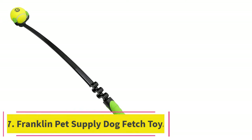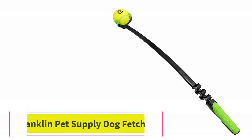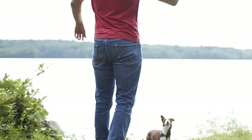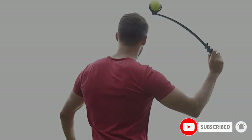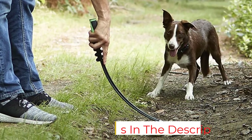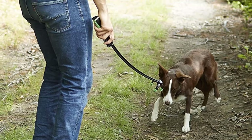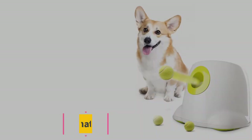At number seven, the Franklin Pet Supply Dog Fetch Toy. The rod is quite long and has a gripper on the end that holds and picks up the ball — you don't have to bend down or touch the ball to load it. It's built well and lasts a long time because there aren't any parts that can break. You will have to replace the tennis balls from time to time, and you can also find tennis squeaky balls, another favorite of most dogs.